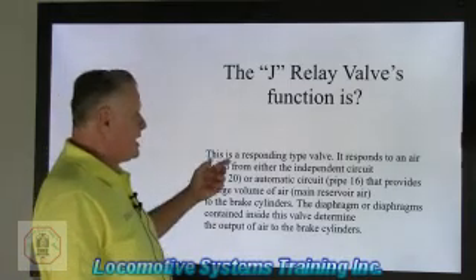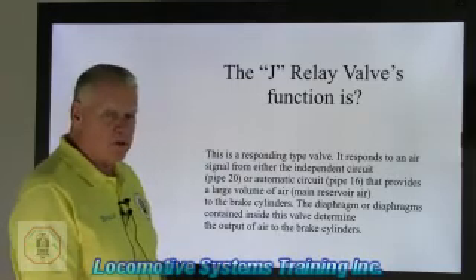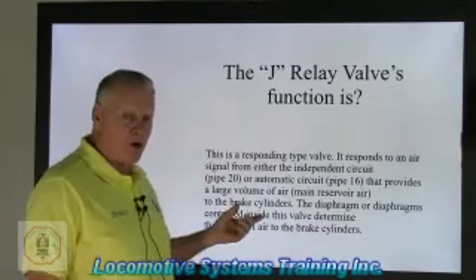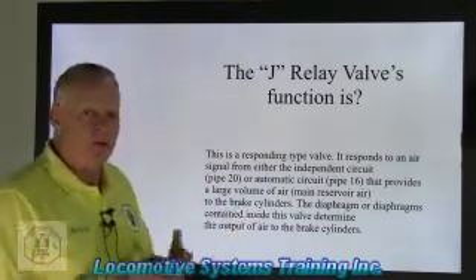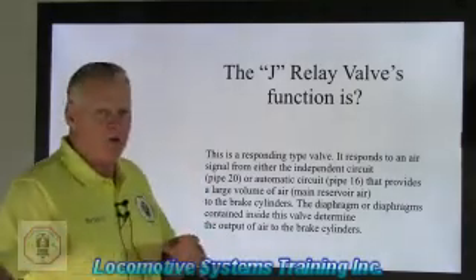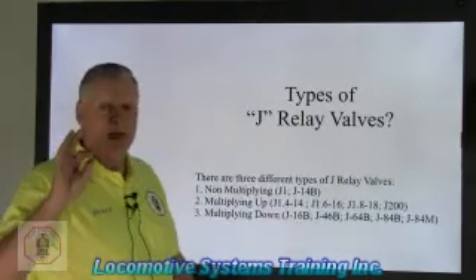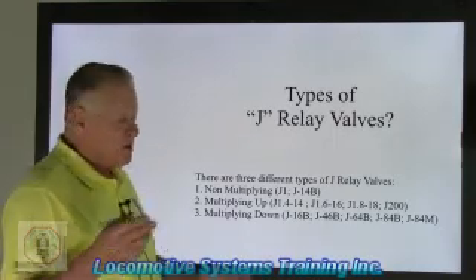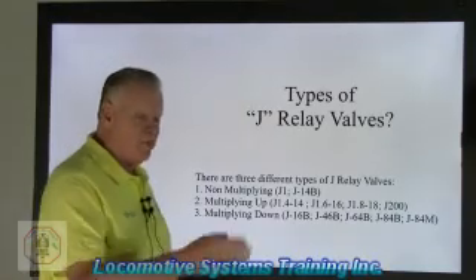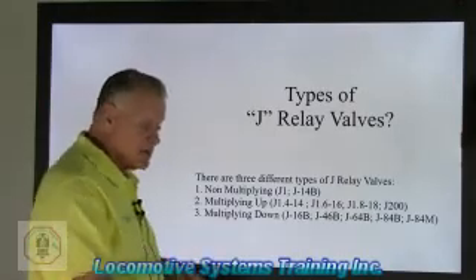Each system has several components the air goes through before it reaches the J relay valve, and then the J relay valve sends that air down to the brake cylinders. It's a responding valve — it'll sit there waiting until it has something to do. Very robust, very reliable. This valve responds to either pipe 20 independent circuit or pipe 16 automatic circuit, or both, and provides a large volume of air to fill all the brake cylinders. There are three types: non-multiplying, multiplying up, and multiplying down.